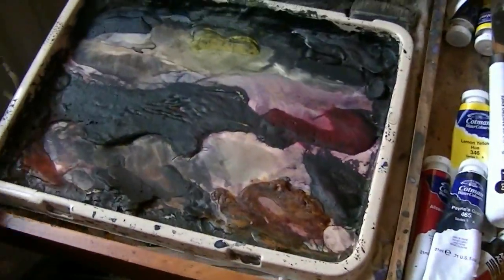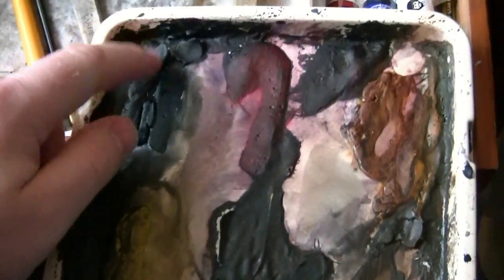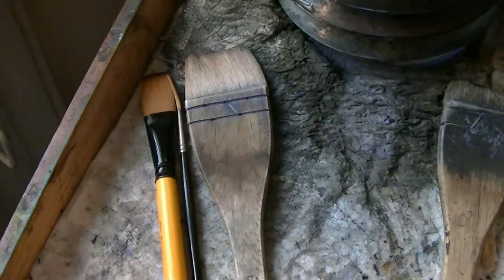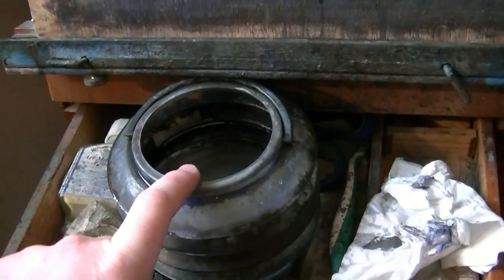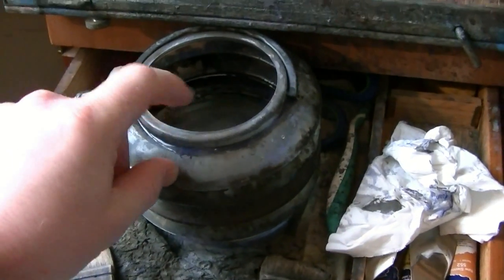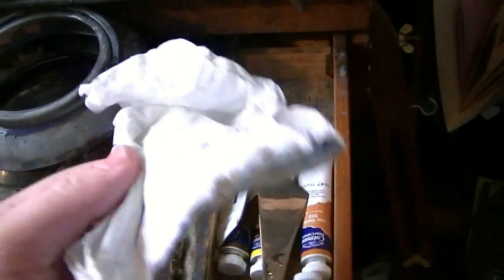Let's have a look at the materials. It's all the usual gear, same palette I always have. Seven colours: Cotman watercolour tubes squeezed out and laid to dry. We've got Ultramarine, Lemon Yellow, Payne's Grey, Alizarin Crimson, Raw Sienna, Burnt Umber, and Light Red. Three brushes: large Hake, number three rigger, three-quarter inch flat. A collapsible water jar with a lip to take off excess water, a tissue to dab colour off, and 15x11 Fabriano watercolour paper.